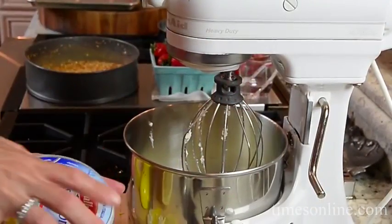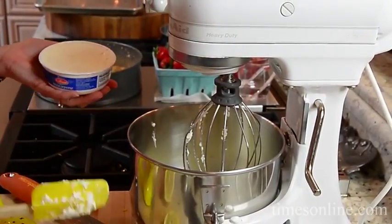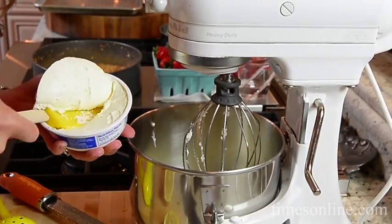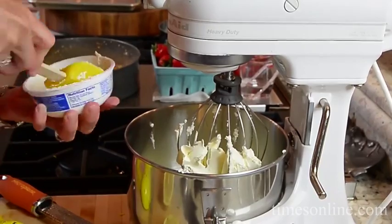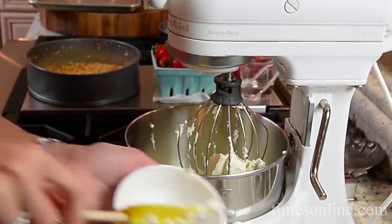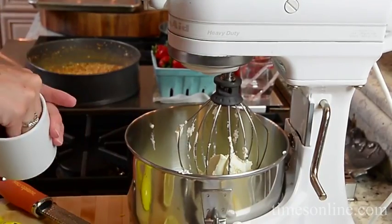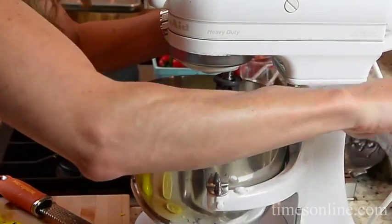So — no cream cheese. This is ricotta, mascarpone cheese, simple lemon juice, some eggs, and sugar. Easy breezy. Mascarpone you'll find in the grocery store; it's just an Italian cream cheese. Then just a pinch of salt to bring it all together. I'm going to whip it up and then get it into the springform pan.